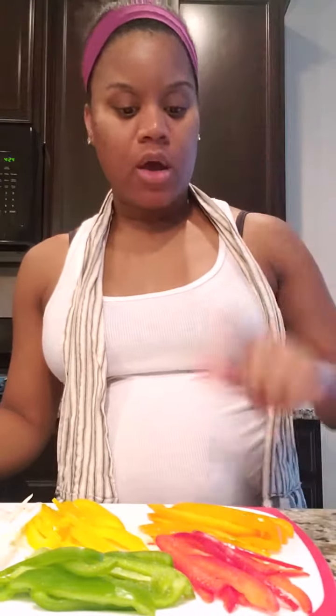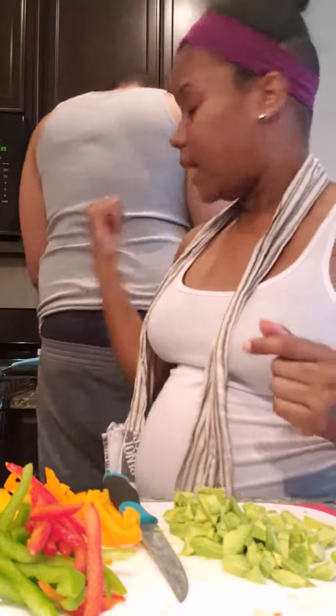What I went ahead and did was chop up all my bell peppers and onion — the green, the yellow, and my onions. Behind me I got my meat getting ready to cook. Next I'm gonna go ahead and chop up my avocado so we can put it in the mixture of our quesadillas. My avocado's all chopped up and right behind me I got my sous chef helping me — he's cooking the meat up for me.